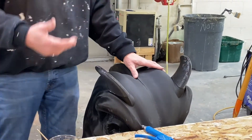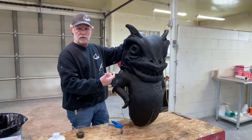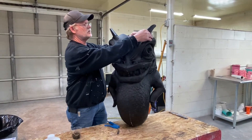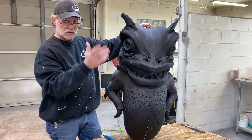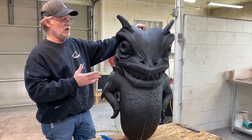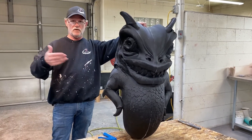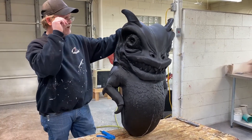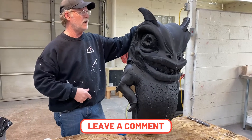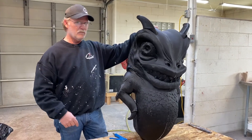As soon as those are set up, this guy will be all one part. The only thing we'll do from this point is put him on a stand so he'll stand up on his own while we work on him. Then we'll take him and put a surface coat on him to smooth him all out and get rid of all the striations and imperfections in the print before we go ahead and mold him. This is how we put together large-format 3D prints. If you have any questions, ask below in the comment section. Links for the materials will be below. Bye till next time.